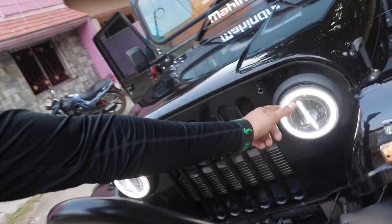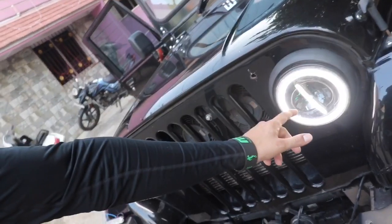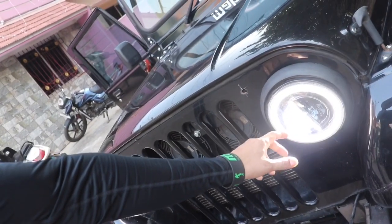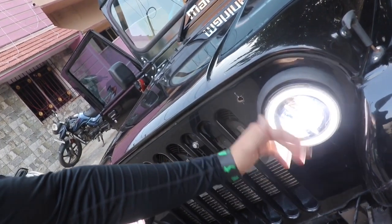Now I am showing you the LED DRLs mode — this is the main light. And this is the normal light. And this is the headlight.